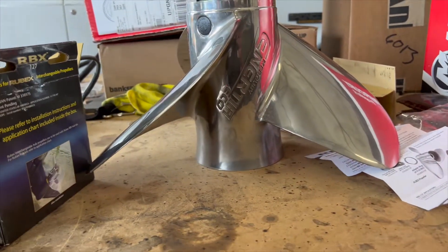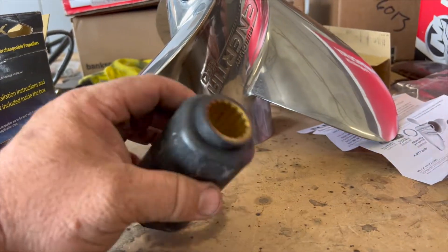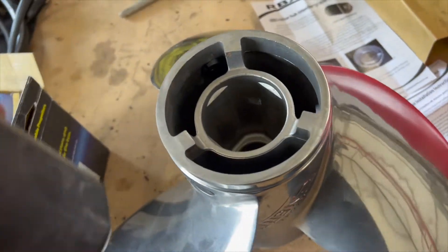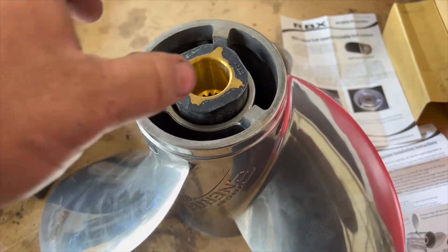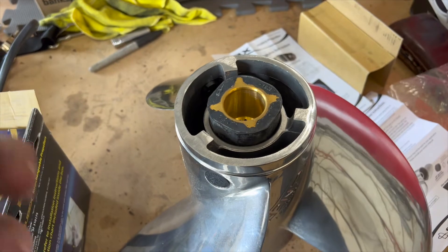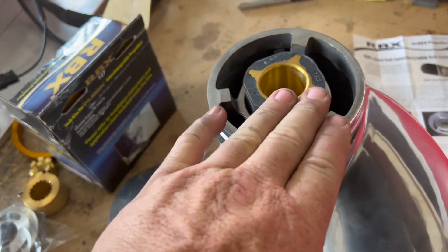The Yamaha props have a solid plastic hub with a steel insert, so we're going with an anodized aluminum hub on a rubber insert, which gets pushed into the back of the propeller. This is called a torque flow hub, and it's designed to reduce the impact from shifting back and forth. If you shift your Yamaha or Mercury and you don't have the rubberized torque flow hubs, you'll notice a clunk every time you go in and out of gear — especially with joystick steering, you'll hear a lot of clunking.